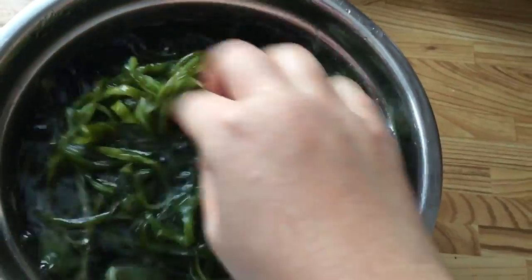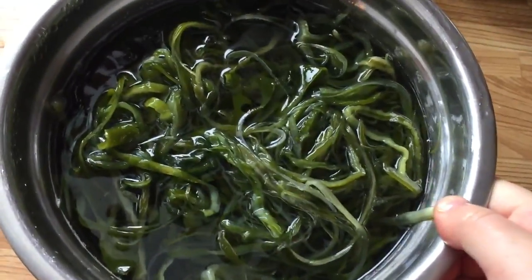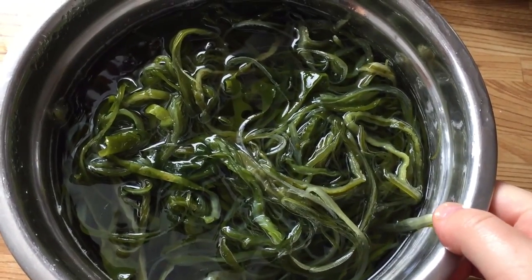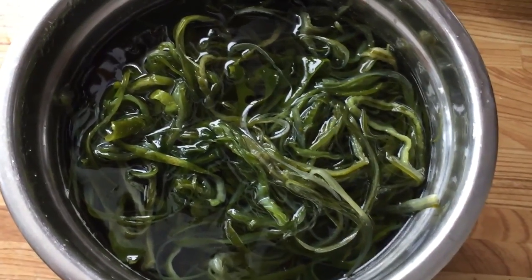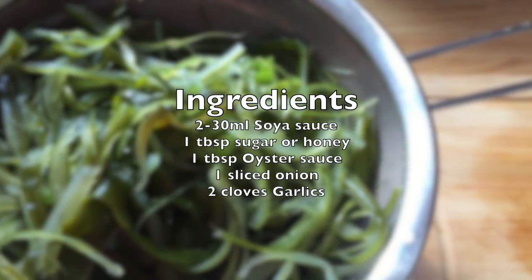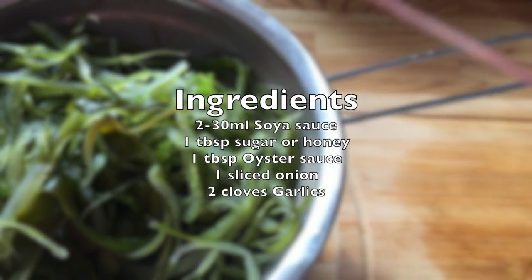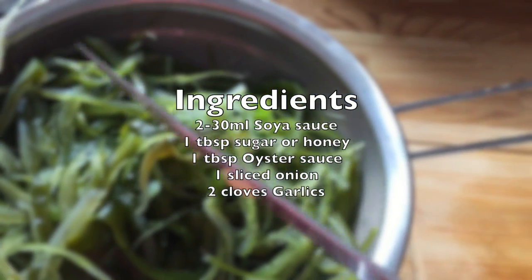You can easily get seaweed pouches from Asian markets such as Chinese or Korean grocery stores. It costs about $2, less than $3. Once you open it, there's a lot of salt, so rinse it well and soak it in cold water for more than 4 hours.